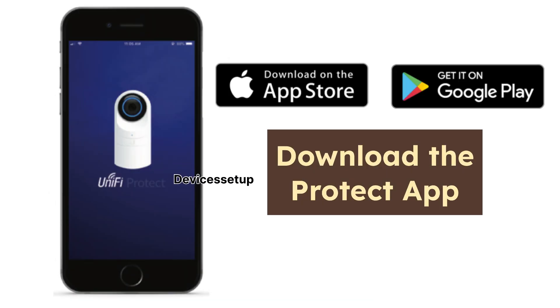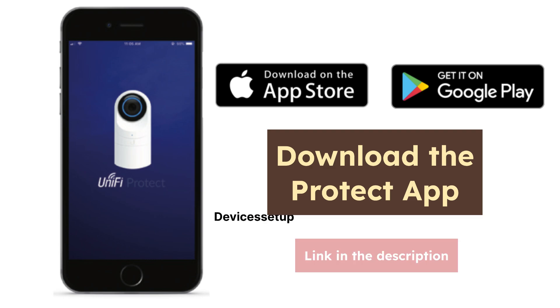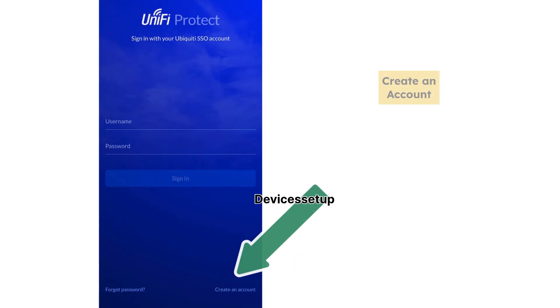Next, download and install the Protect app on your Android or iOS device. The download link is also given in the description.